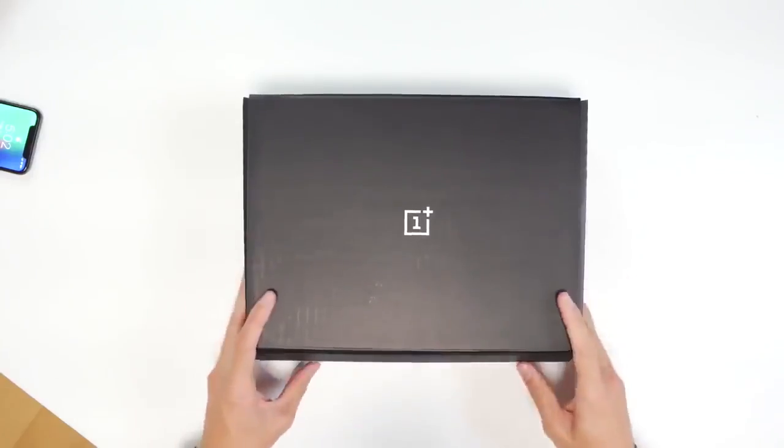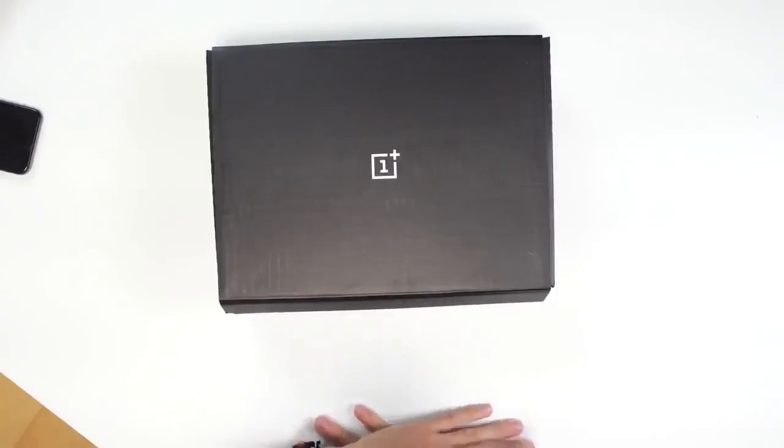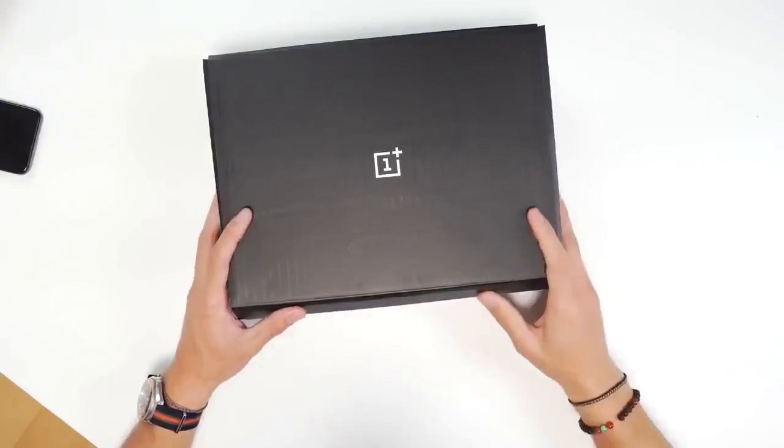We got something in the mail the other day. This box is in fact from OnePlus, and I'm super stoked. I think this unboxing should technically be early, and I don't see why I can't since I got it in the box. This is the brand new OnePlus 5T, which is coming out later in November. It comes in a sweet box, might as well do an unboxing and share this experience with all of you. Let's get right into it.